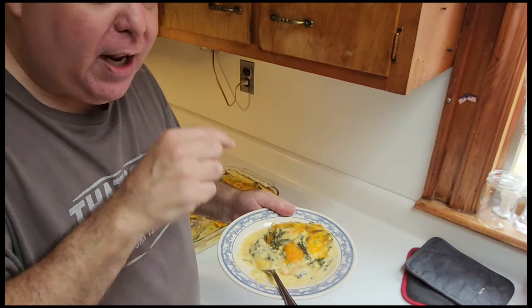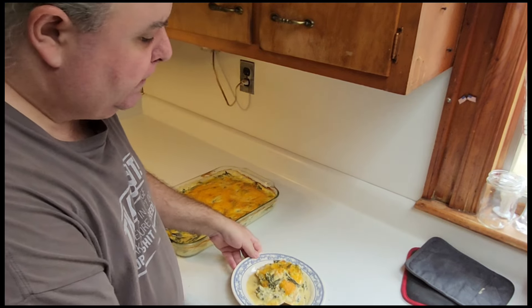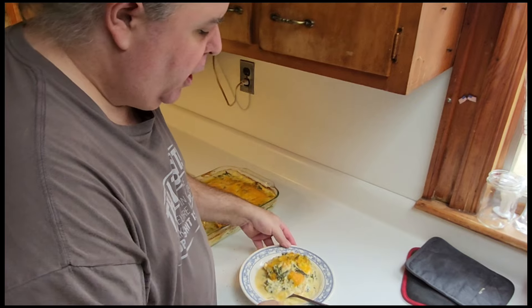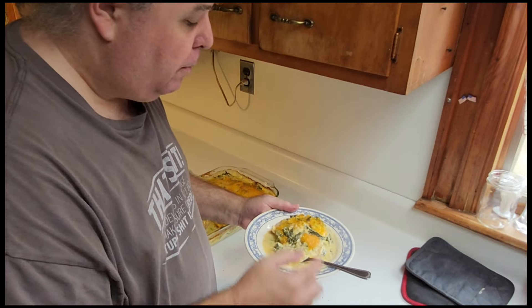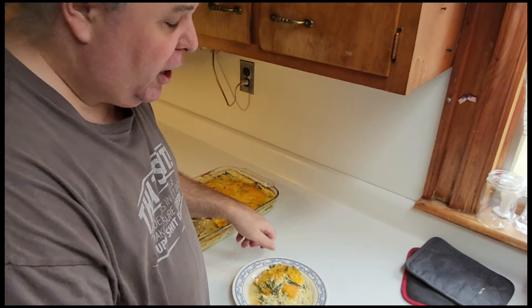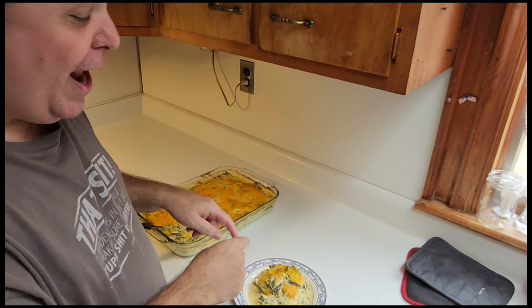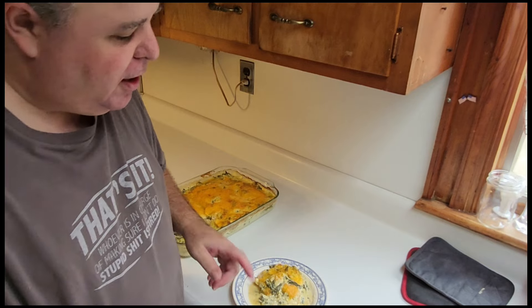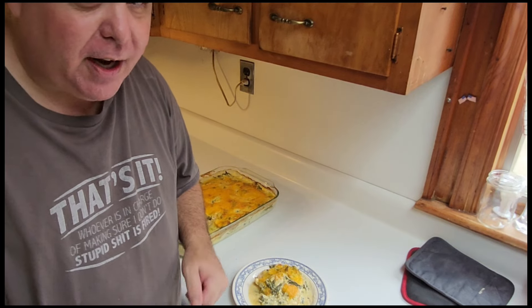Guys, I'm going to leave the recipe in the description below. Do me a favor — like, subscribe, and share this with your friends. Do this recipe — like I said, if you're trying to get your kids to eat more vegetables, that's the way to do it. Alright guys, till next time, God bless and happy eats.